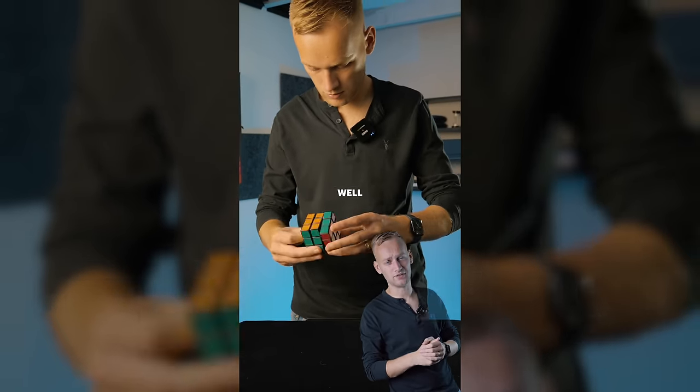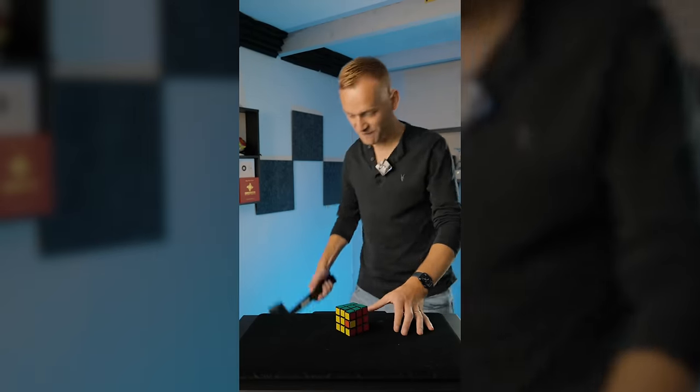Five days in, I almost got it but I didn't take it very well. 'Yes!' 'No!' '[Expletive].'